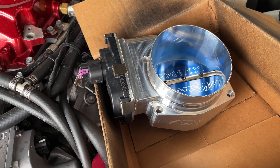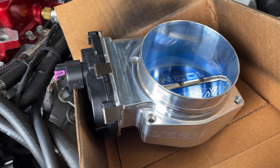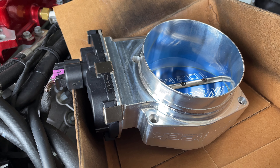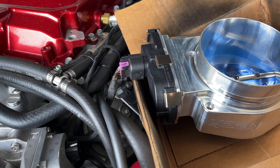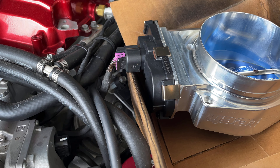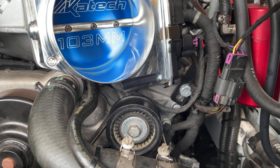From that previous clip, everything looks good to go. I'll go ahead and install it. I'll have to log it once I get the new tune uploaded to the car. I'll need to apply some gasket maker so it has a good seal when I tighten it up.